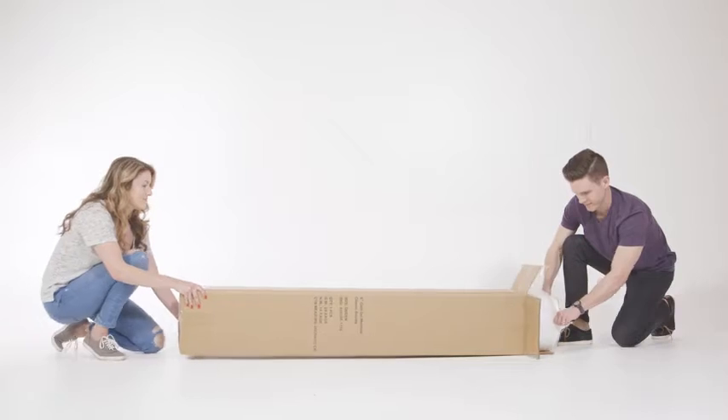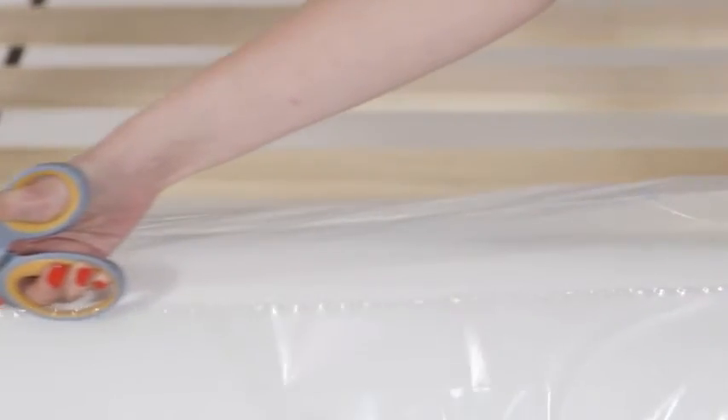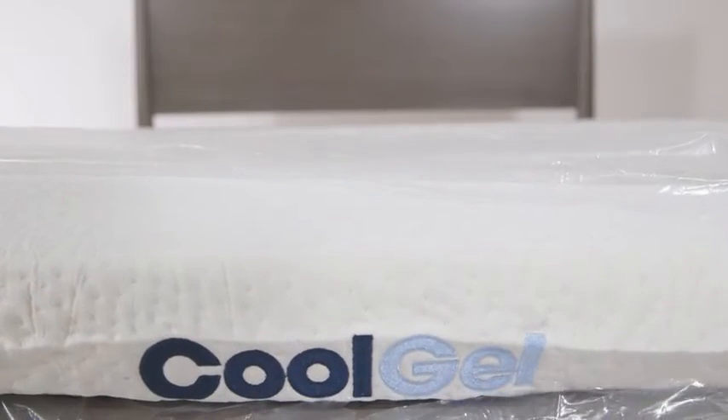Your mattress has been machine rolled and compressed for efficient delivery to your home. Carefully remove the outer plastic cover and gently pull the compressed mattress to unroll it. Carefully trim the inner plastic cover with scissors to start the mattress decompression.